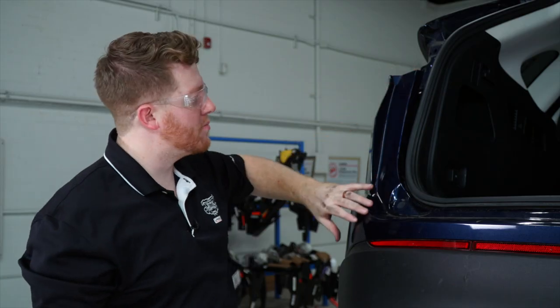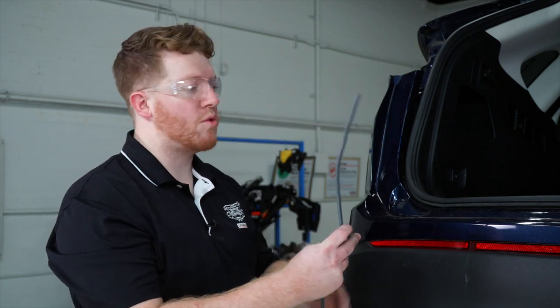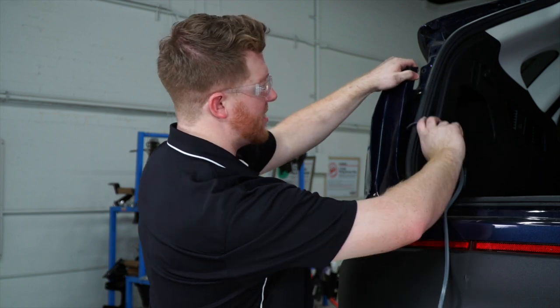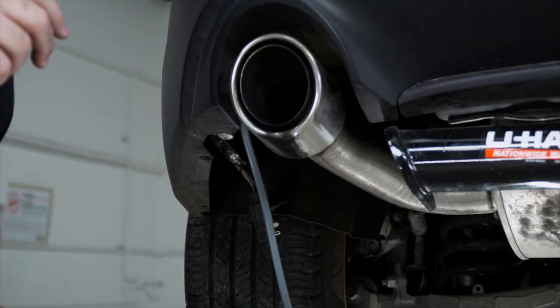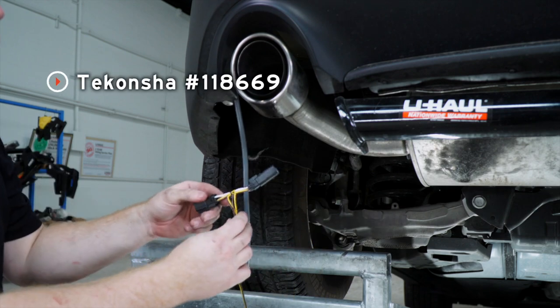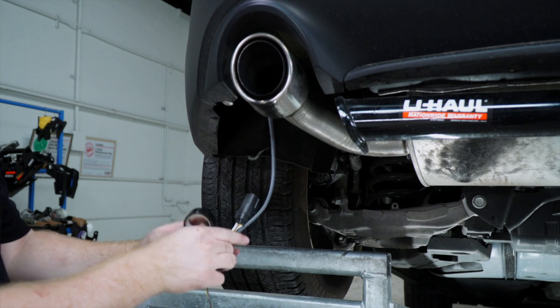Now we're gonna have to bring our wiring up through the fascia, so we'll use an extra wire to help pull it up through. We'll feed it down and it'll drop right down as it follows the tail light harness wires. Then we'll take our T-connector with the yellow and brown wire and tape it to this pull wire.